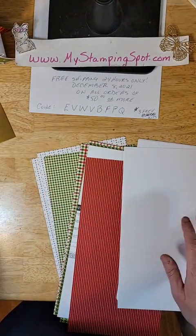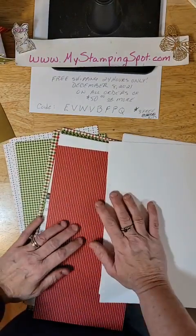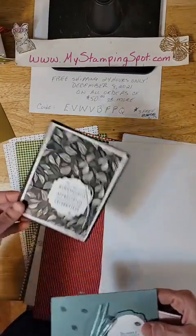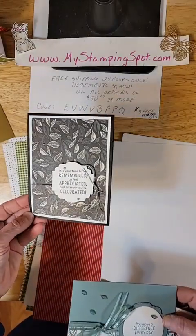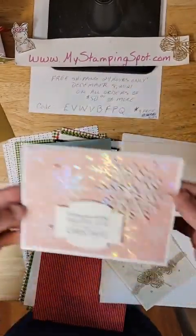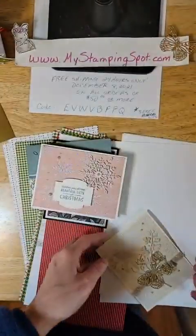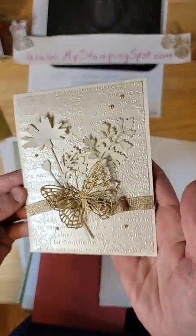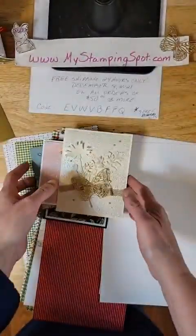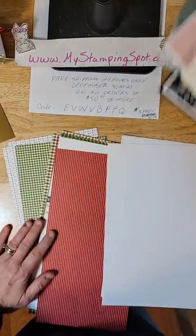A lot of packages going out in the mail tomorrow. I have a Caddy Club going out — this is the December Caddy Club. It's beautiful. And this is my favorite. Can you see the detail? It's using that beautiful pearlescent paper. So that's the December Caddy Club going out this week.